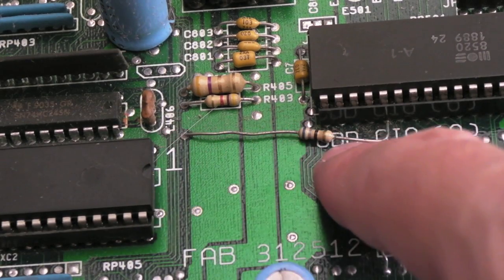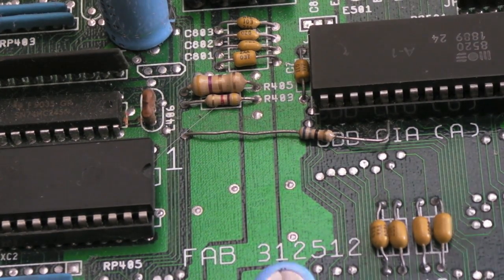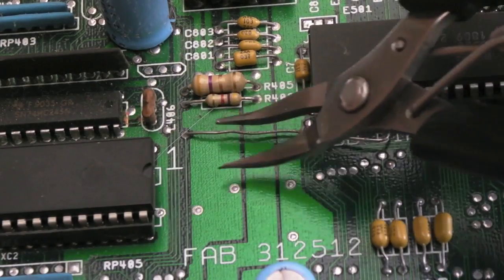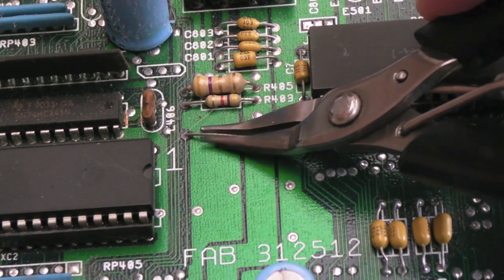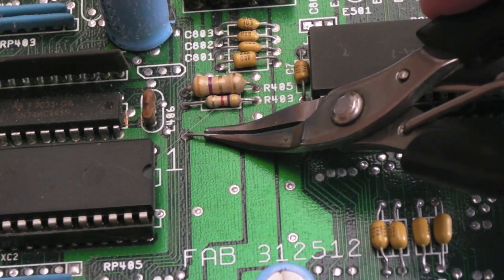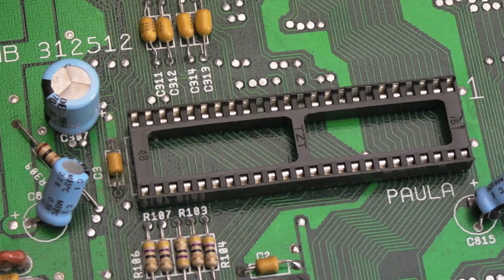Incidentally, that resistor there is a factory mod - these boards are well known for having various mods like that. We can just straighten that up because you can see the leg looks a little bit bent. Yeah, we can just gently straighten that - that looks a bit better now.